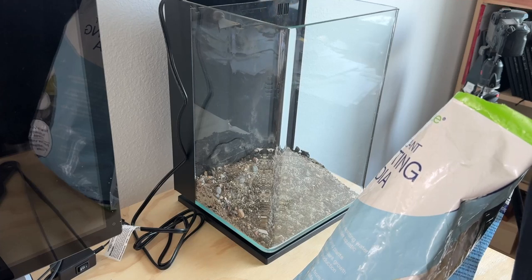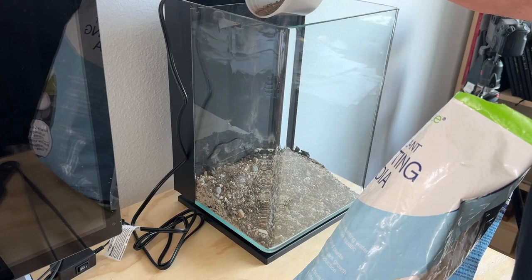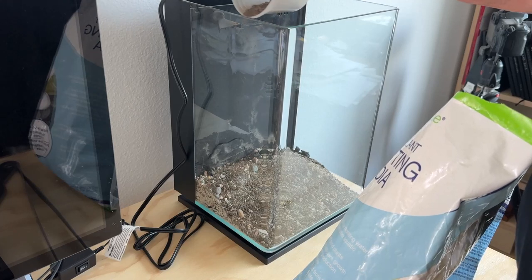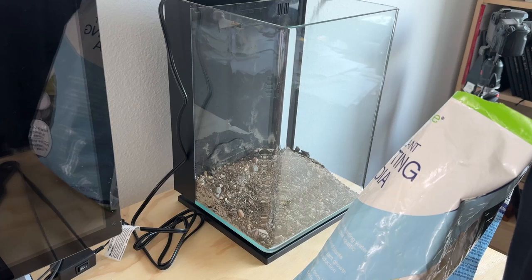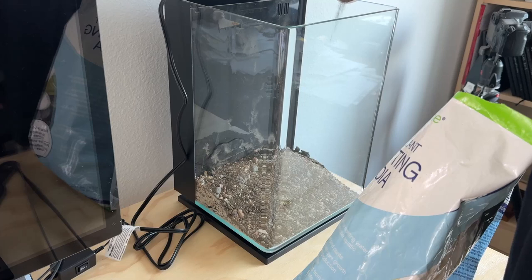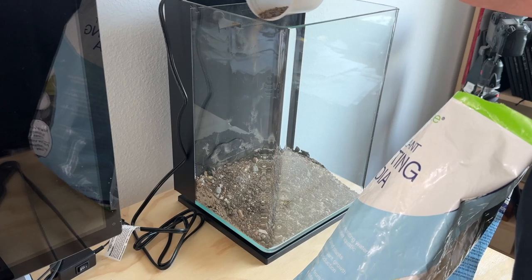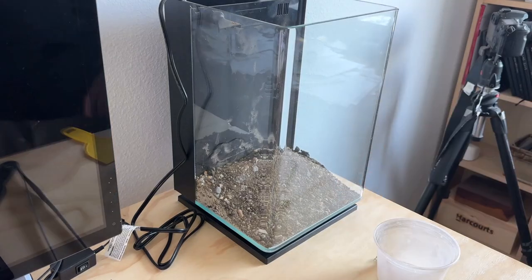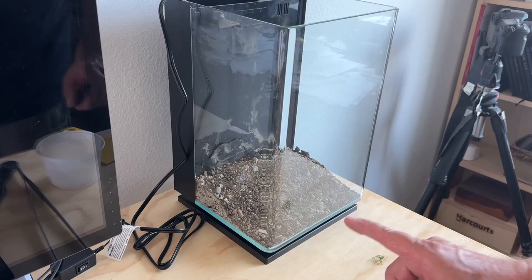Apparently this pond soil will add some carbon dioxide as it breaks down — from what I was seeing on 'Empty Fish Tanks' channel. I trust him; he was one of the first channels I stumbled across when I decided I was going to get back into fishkeeping. His channel is really focused on aquascaping. Usually I'm a fan of 'anything worth doing is worth overdoing,' but I don't think that's the case here.